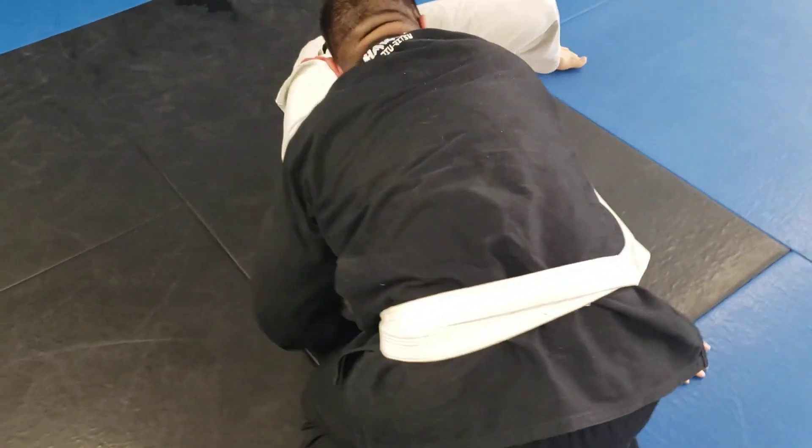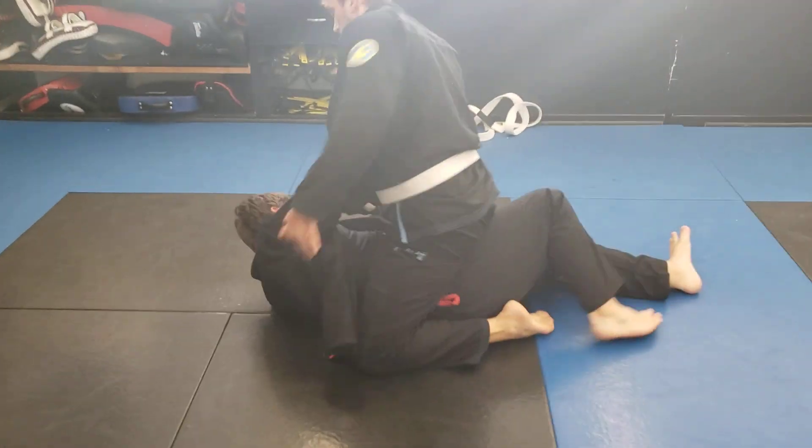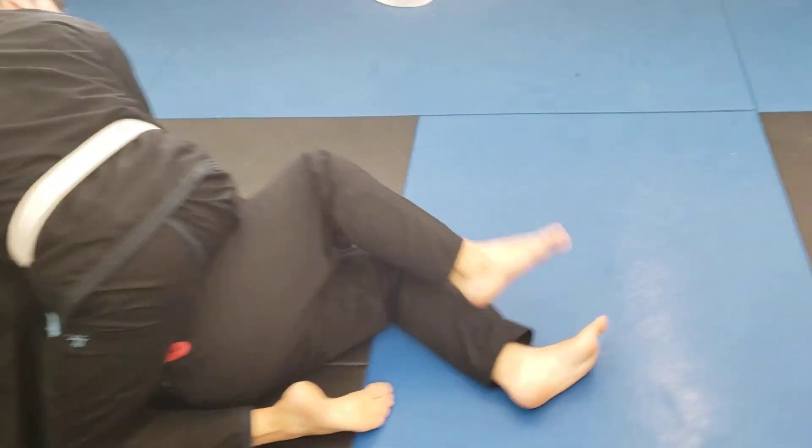He slides around. If he turns to his belly, that'll happen too, right? They're going to do one of three things: they're going to try to get their back to the ground, they're going to stay on their side, or they're going to try to turn to their knees. We're going to address them all.